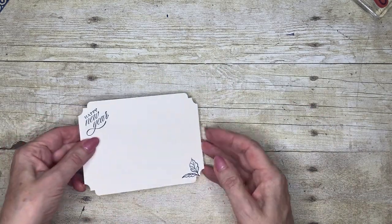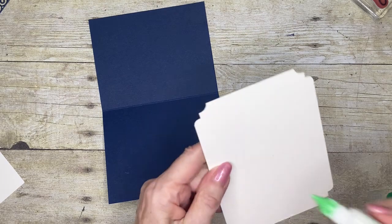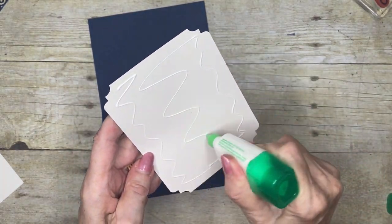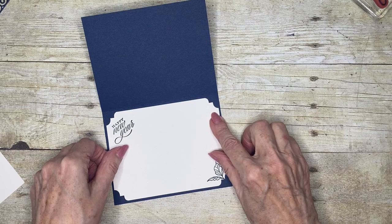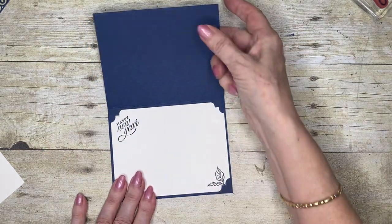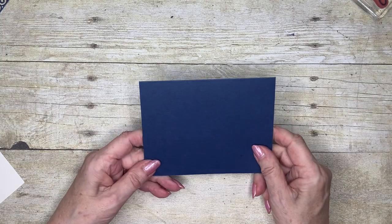Just remember to put it in the same side each time, and use a little adhesive to get that in the card. There are our inside pieces done — now we can focus on getting the front part done.